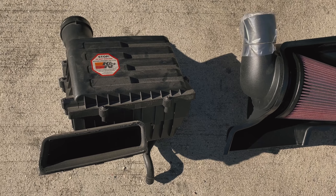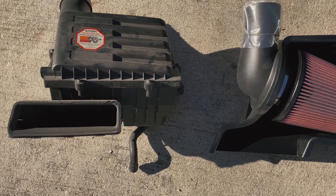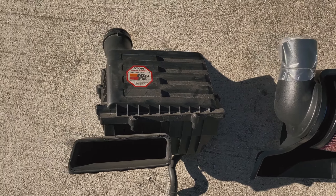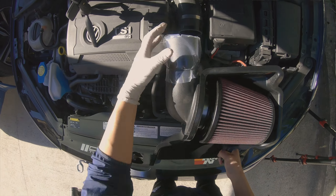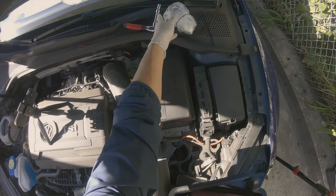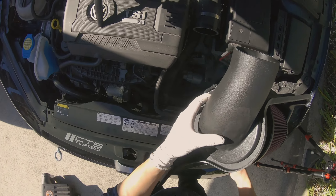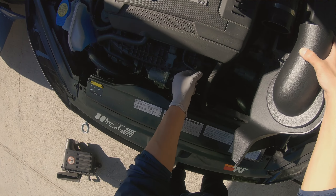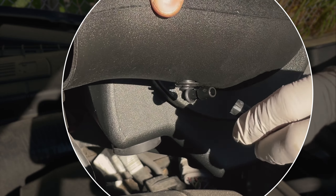Here you go — that's the stock airbox. This is the APR open intake, the PEX version, and hopefully it should be plug-and-play from here. So this is the APR intake — go ahead and just remove that packaging and put everything in. The vacuum hose that I removed should go ahead and insert into here. Let's see if it works — it does.